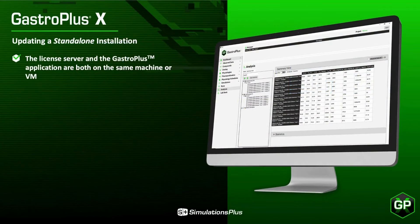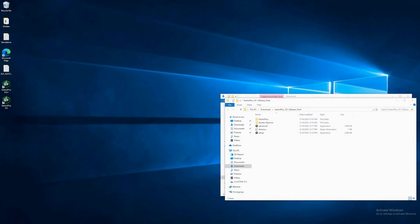Let's update a standalone installation. In a standalone installation, the license server and the GastroPlus application are both on the same machine or virtual machine. Standalone installations are most common for short-term evaluation licenses and occasionally for small companies and small work groups. This standalone machine has several versions of GastroPlus installed. Stop any versions of GastroPlus that are running on the standalone machine. Then navigate to Setup.exe and run it as administrator.